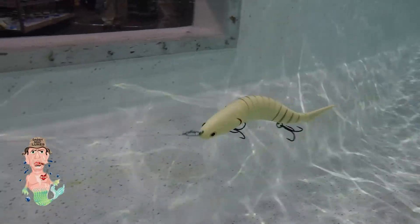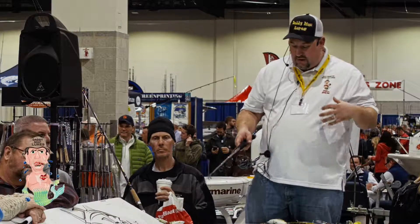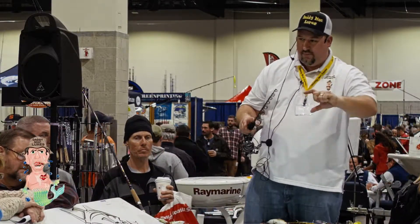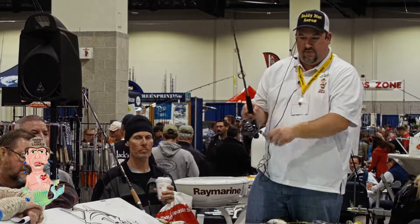So again, hard ABS plastic, Kevlar. The neat thing about these baits — when they fall, they're going to fall horizontally. See how they fall? I can actually take this bait, turn it upside down in my sink, and by the time it hits the bottom, it will be upright on the bottom of the tank. So they're perfectly weighted.